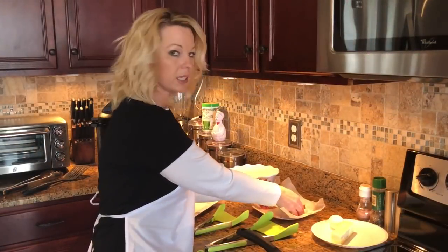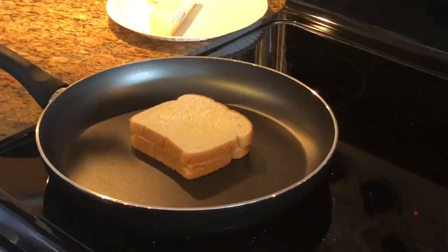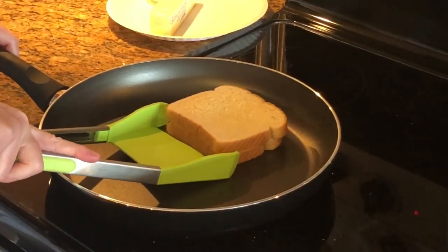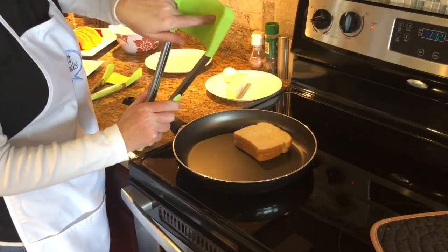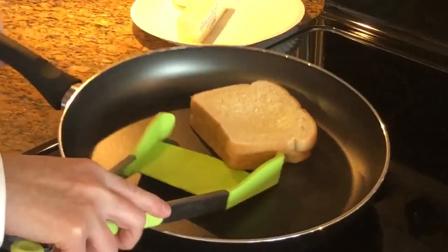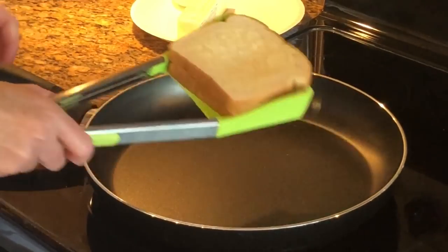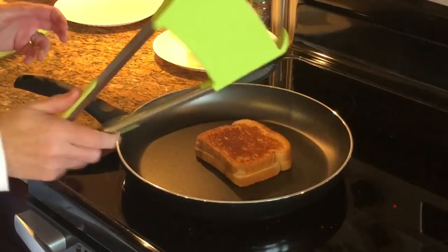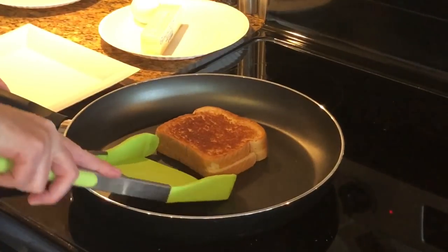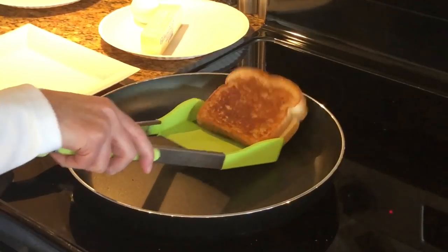Okay, pan's hot - time to make a grilled cheese, time to flip. It needs to go completely flat and you're having to shake it. Once it's on there - oh, how pretty! Okay, so it's done, and this is pointless for a grilled cheese.